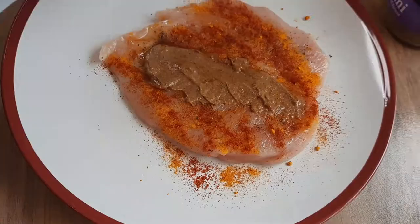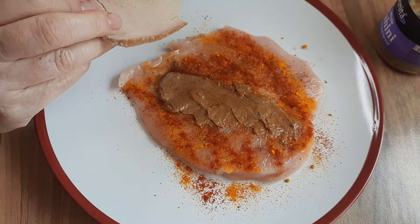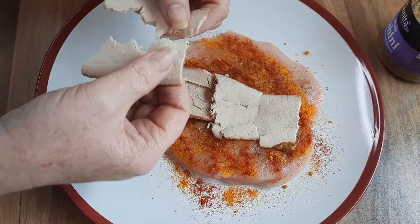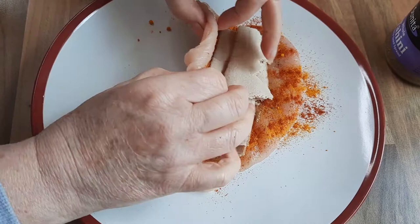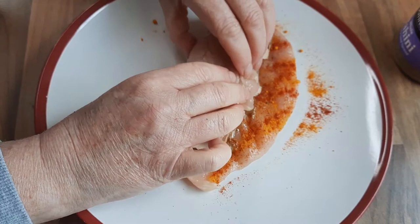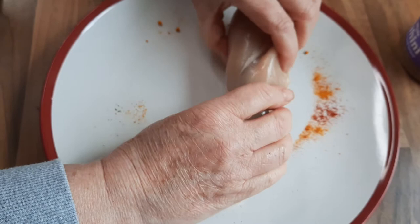Then add your nice thin slices of ham — maybe three or four bits. It doesn't matter if it all gets a bit broken up. You don't want to overfill it. Bring that as centre as you can and roll that chicken over. Roll it again — it's not that easy, but do your best.